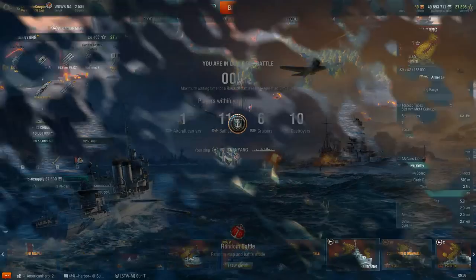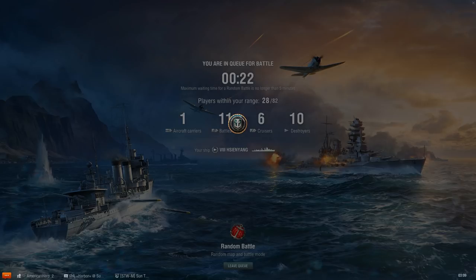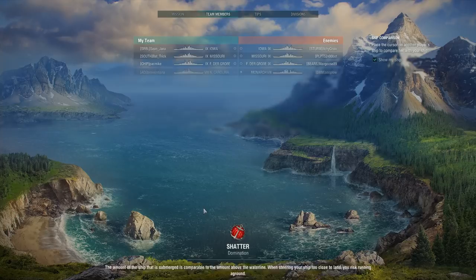Enough talking about the ship in port — let's look at it in a battle video. Xian Yang being Tier 8 is going to see a lot of Tier 10 matches, and occasionally some Tier 6 matches, but Tier 8 sees far more Tier 10 matches. This match is going to be a Tier 7-to-9 match. The map is Shatter, with lots of battleships on the enemy team.